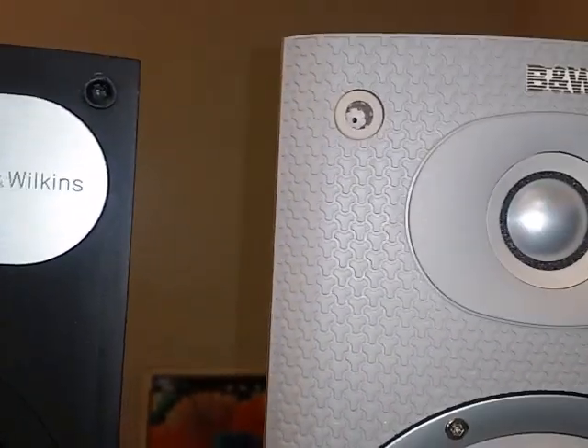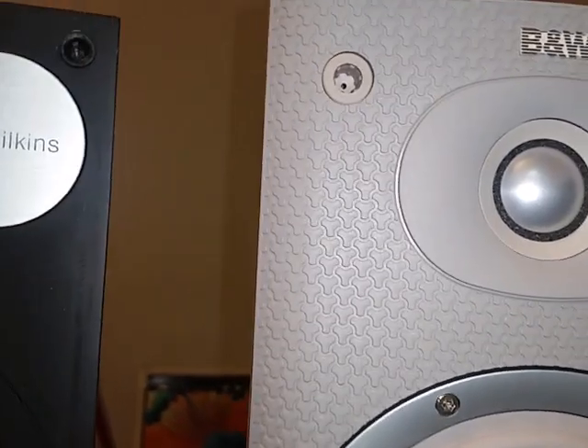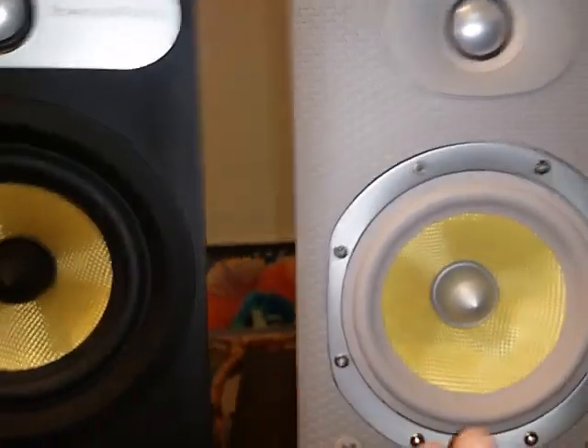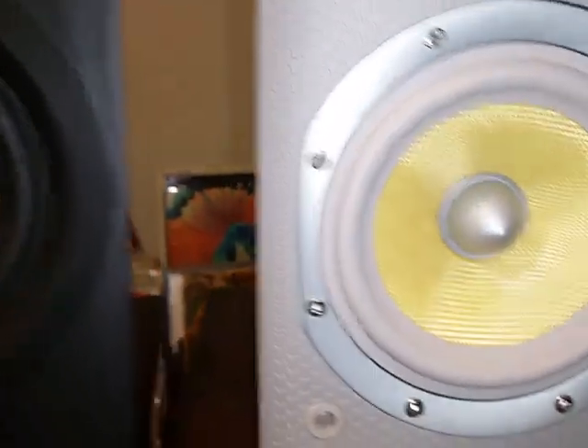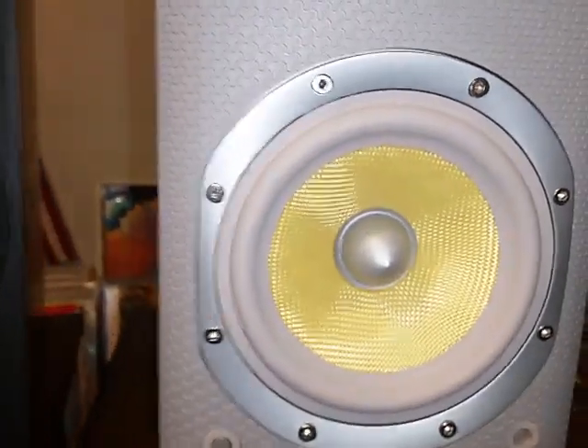I'm gonna do a sound demo. The 686 is still a good speaker, but if it's up to me and you're looking to choose one of both, for my taste it's definitely the 600. It's not just beautiful looking — it's beautiful sounding.